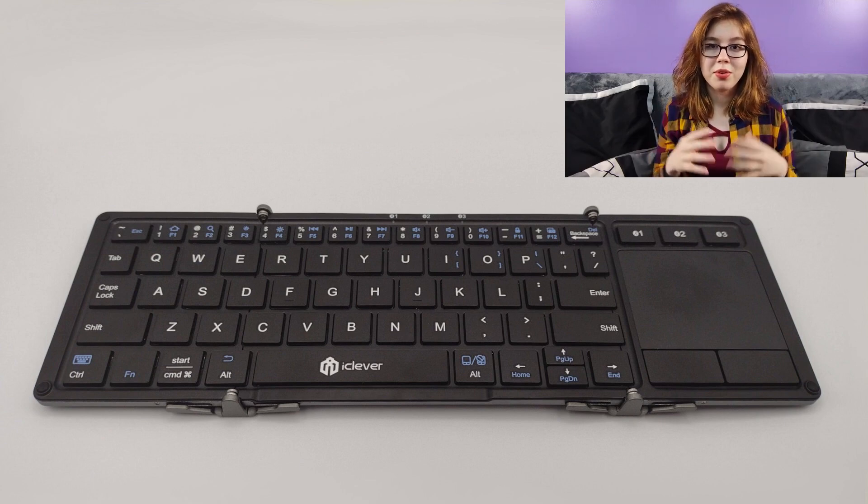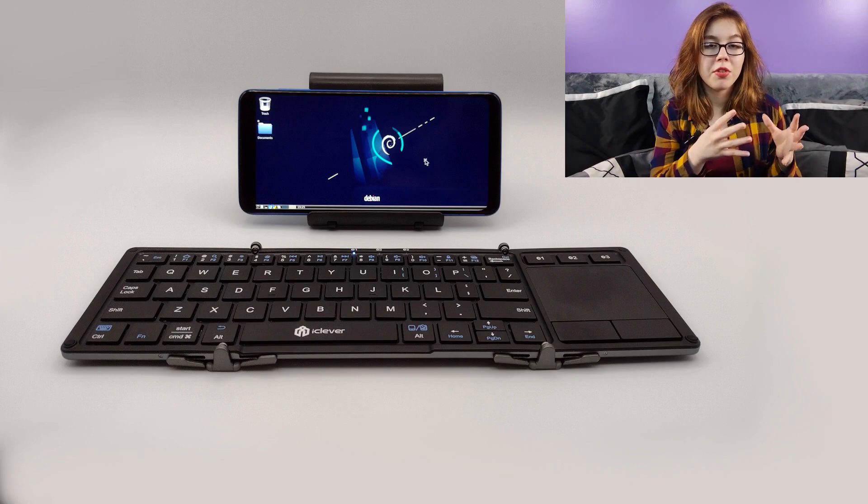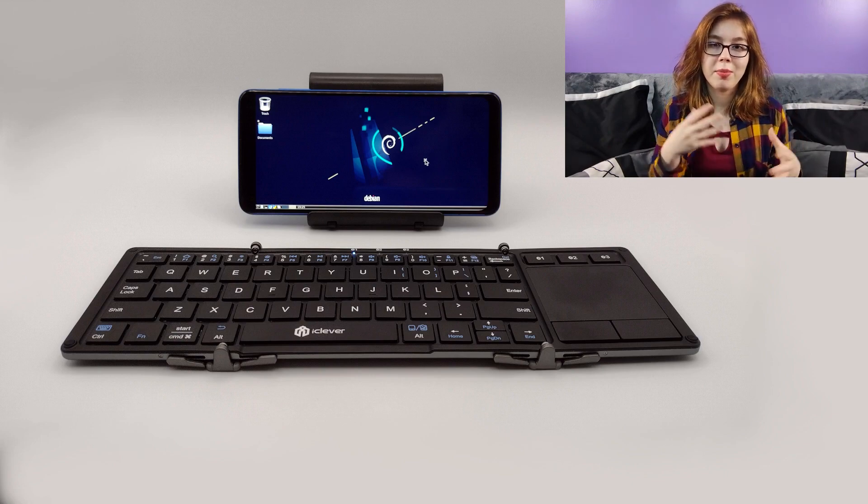Alternatively, you can use a Bluetooth keyboard. The advantages to this are being able to charge your device while it's being used and being able to plug in something else such as external storage. In any case, there are plenty of great options.